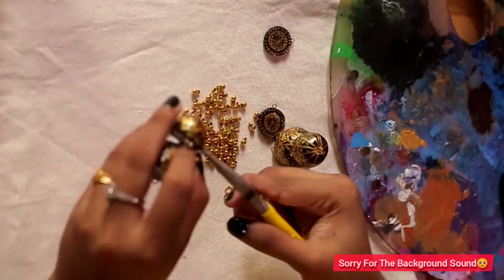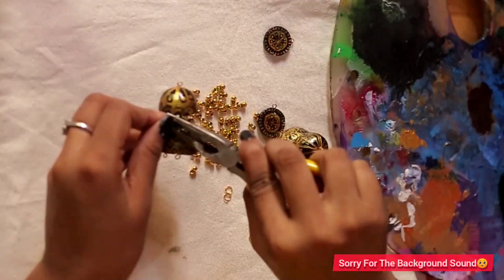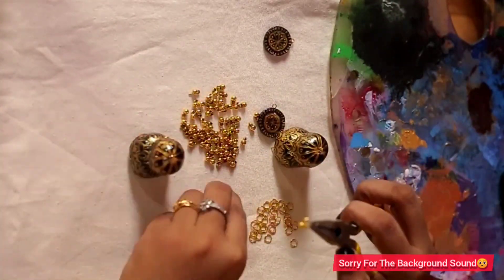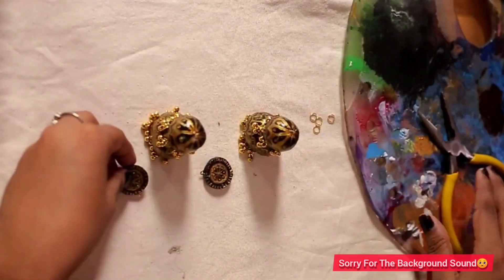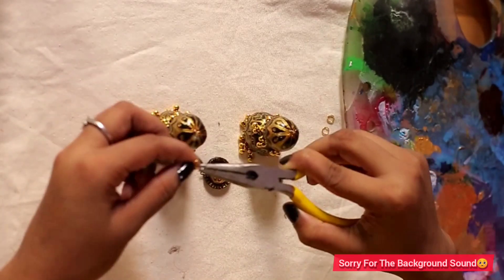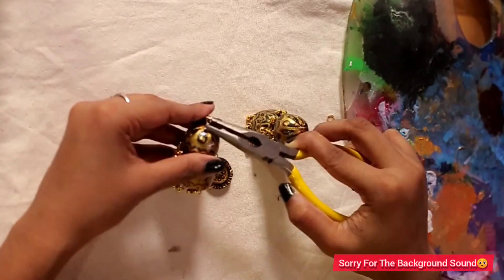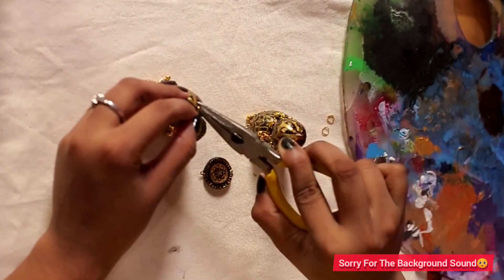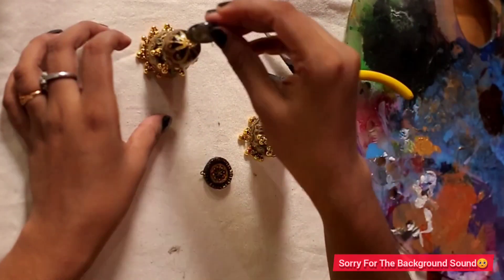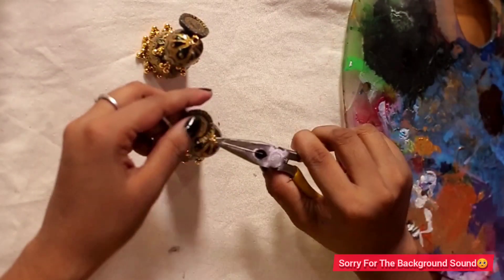The next step is to make the same size of the double dome in the middle. The other side is to make the same size of the double dome — the same size of the double dome. I am trying to show you what I am doing — give me a look at the inside.